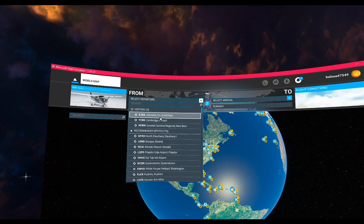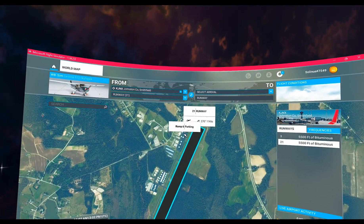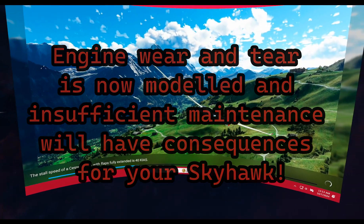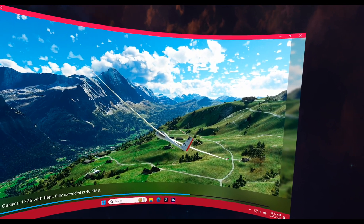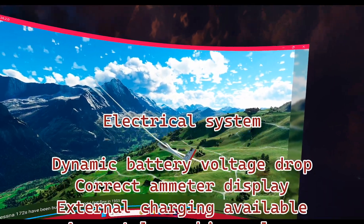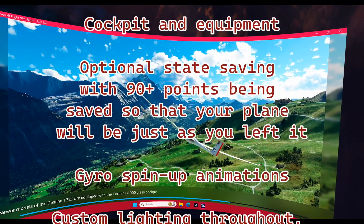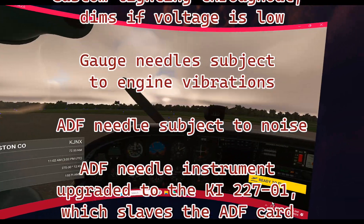The feature about this aircraft is that it's a near study level — that's what they call it. It's only going to be available to you if you have the deluxe or premium deluxe version of Microsoft Flight Simulator, because those are the only ones that have this version of the Cessna.